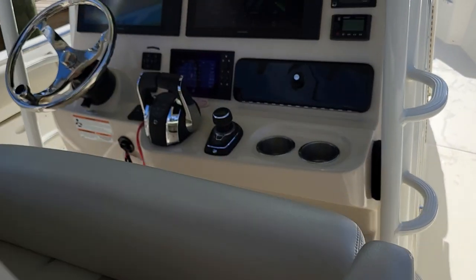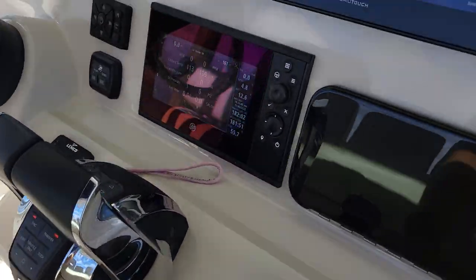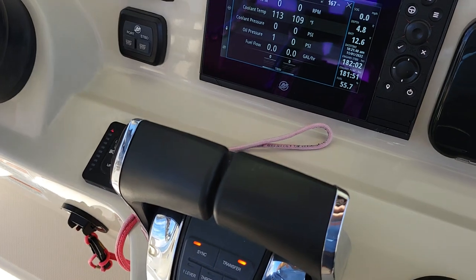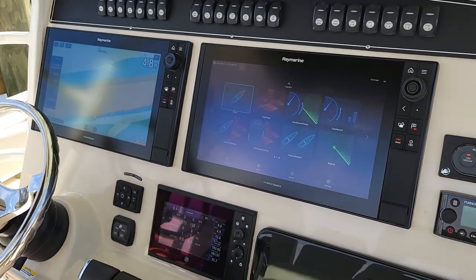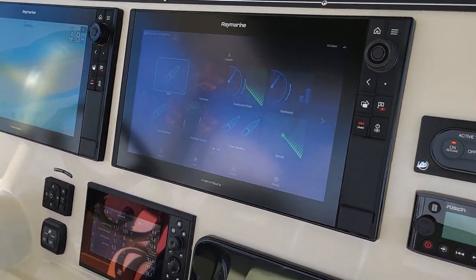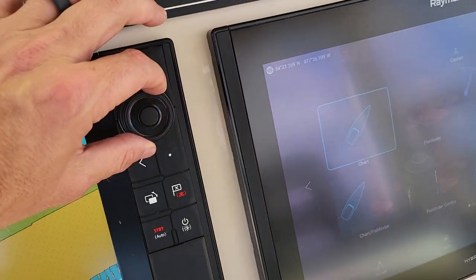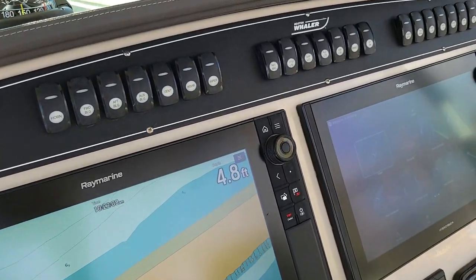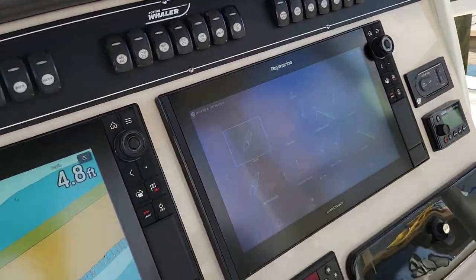Walking up to the helm — there's your joystick input, twin throttles, digital throttle and shift. Very nice electronics package on this boat. I've got two 16-inch Ray Marine displays. Those are the hybrid touch, so you can touch the screen and move it or control by these knobs up here. The boat is equipped with underwater lighting, which you would turn on here — take a look at the photos for that.